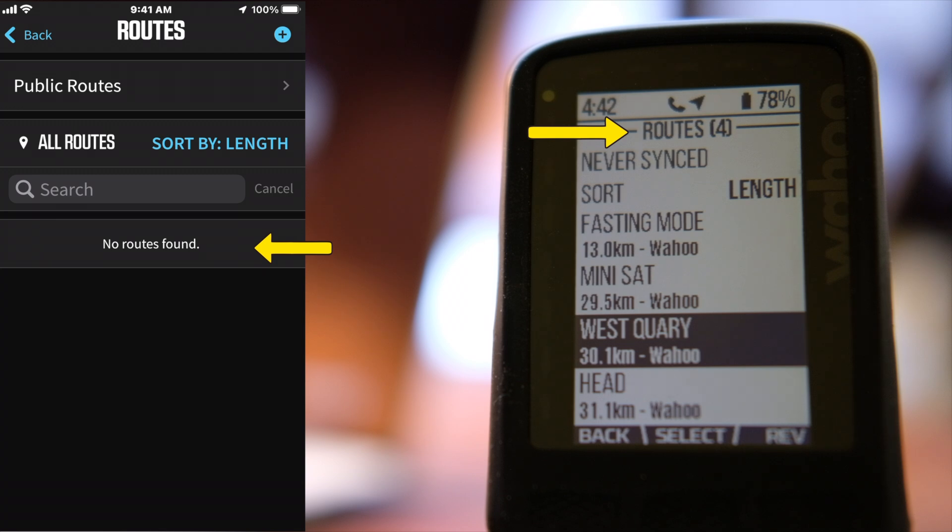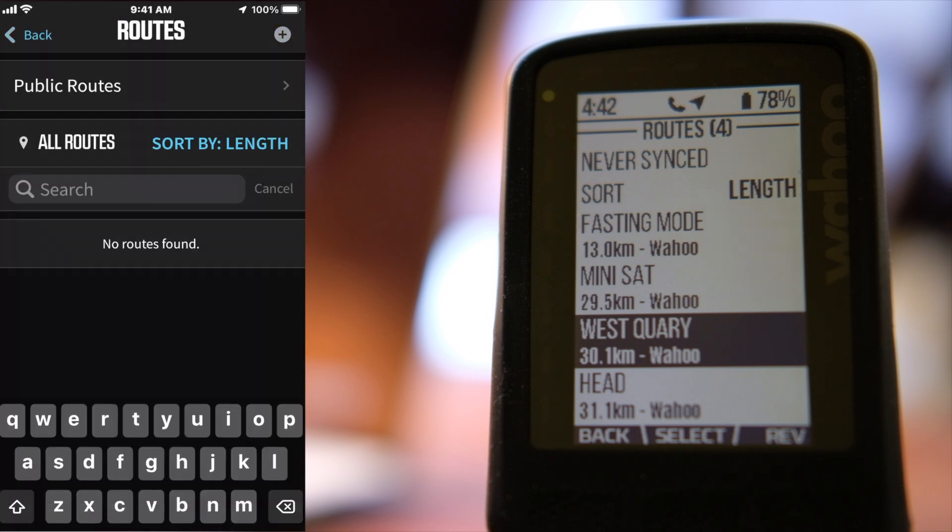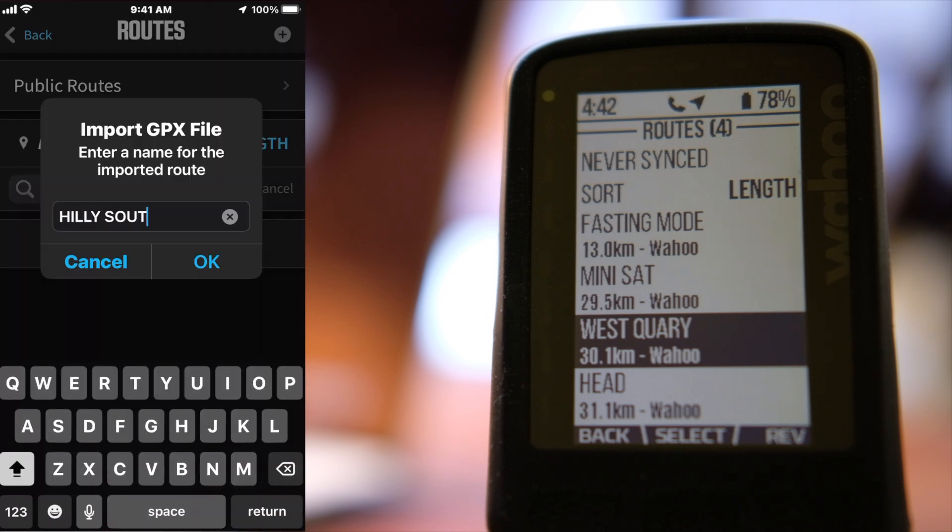There is nothing on the app now, but the Wahoo head unit still shows four routes that are frozen, so to speak. So first I'll upload a new route just to make sure that Bluetooth is working.